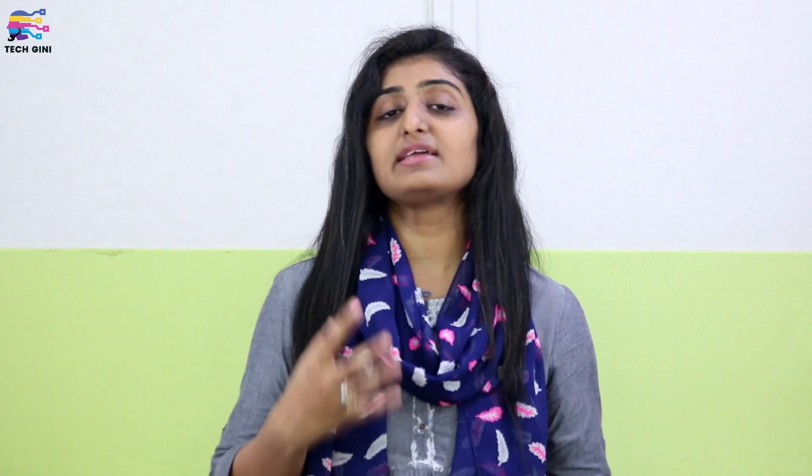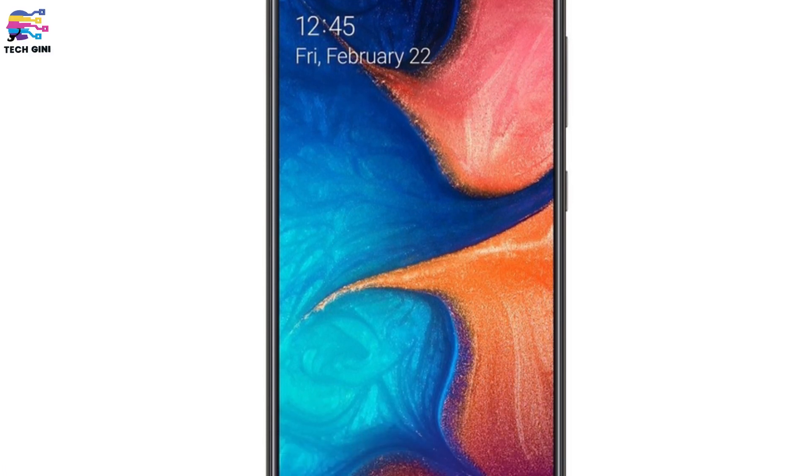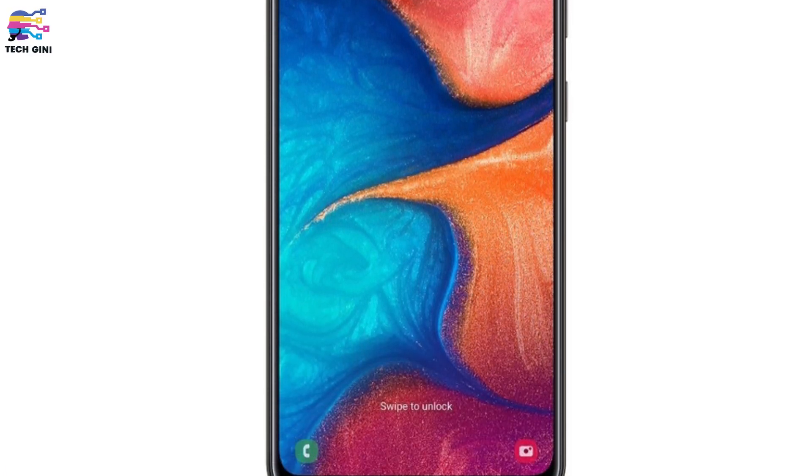This smartphone has a good body — there is a 3D glastic body. So of course it is not a pure glass body, but it gives you a glass-like feel. Besides, as I mentioned, a highlight of this smartphone is its screen. You have a massive screen here.